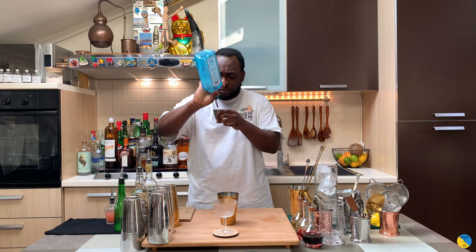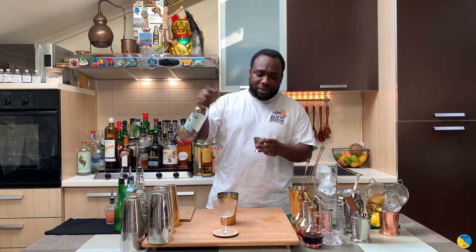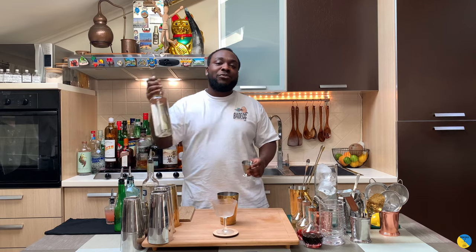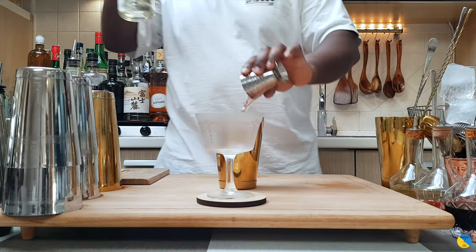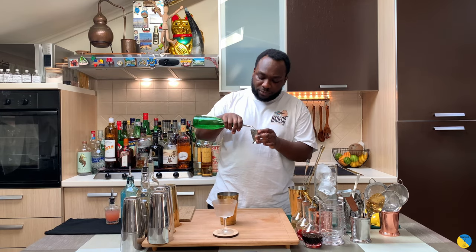I'm gonna start with 45 ml of gin, add 15 ml of Campari, 15 ml of gum syrup, and 15 ml of lime juice. Squeeze it fresh. And last, grapefruit juice — that's gonna be 20 ml.